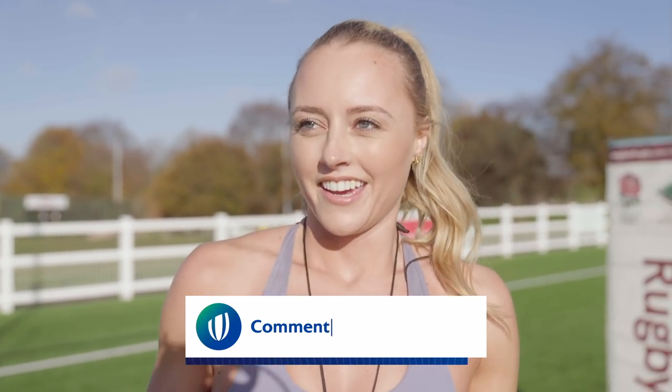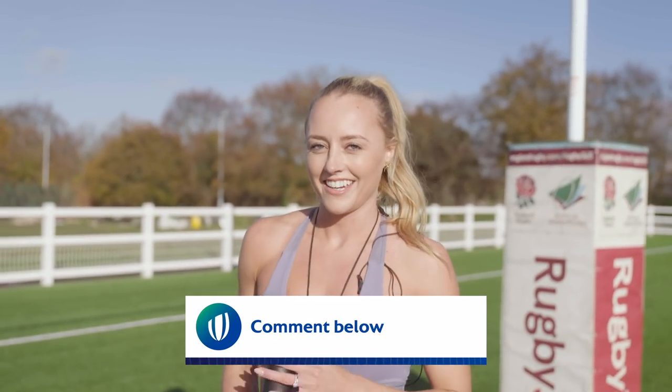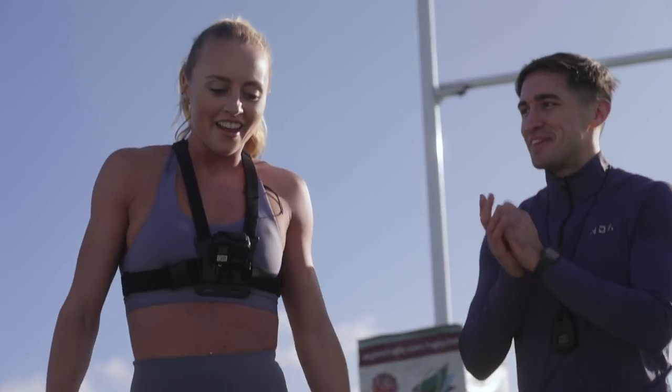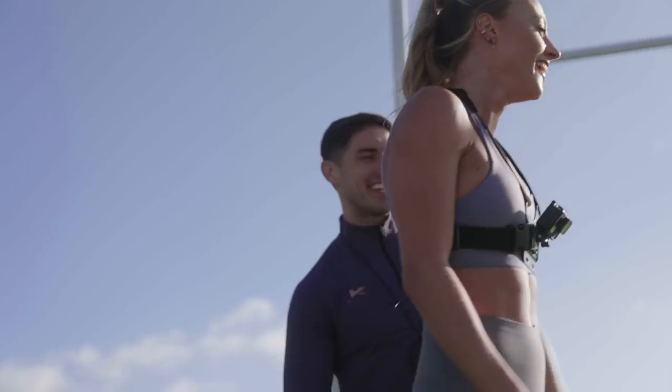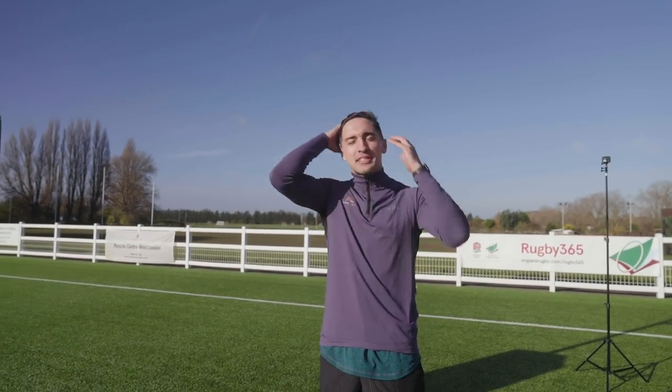Jasmine Joyce said 5:04. You did 5:40 and you don't do running ever. I don't know how to pace myself, but I'm really happy with that for the first attempt, considering I haven't done any running in ages. All right, I think it's my turn now. I need to find the energy to cheer you on. That was great going. I just hope I don't make a fool of myself — it's been a while.